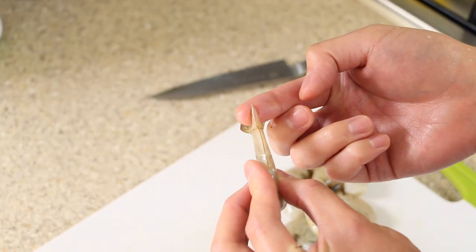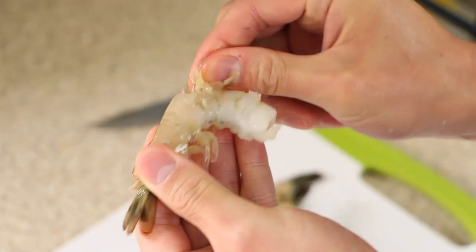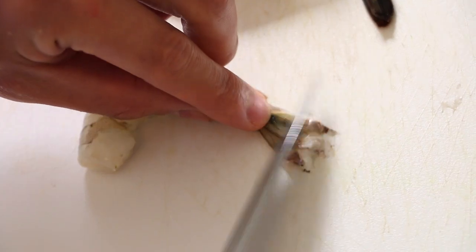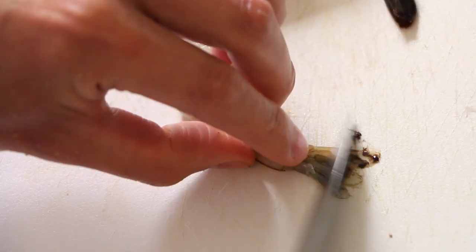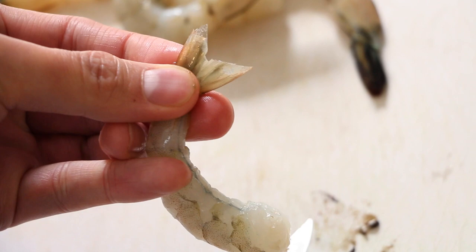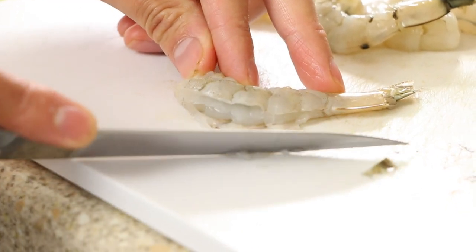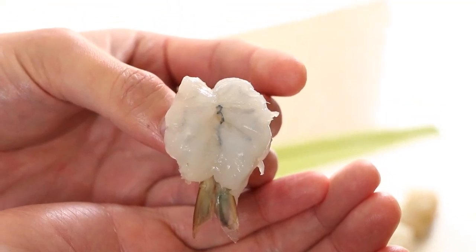Remove the sharp section of the prawn shell by the tail — this is known as the telson. Remove the shell from the prawn, leaving the tail on the body. Scrape the tail of the prawn against the chopping board. Make an incision into the back of the prawn and remove the vein, then butterfly the prawn making sure not to cut through to the other side.